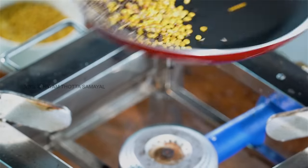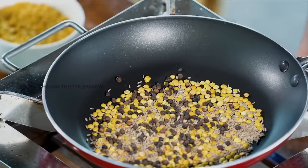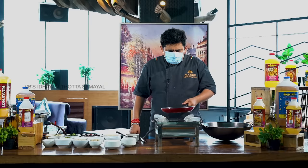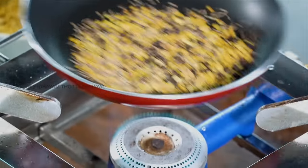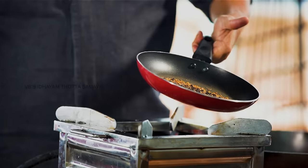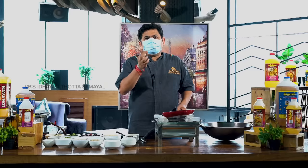Let's roast in a pan and enjoy the aroma. Let's roast for two minutes. This is a coarse powder.